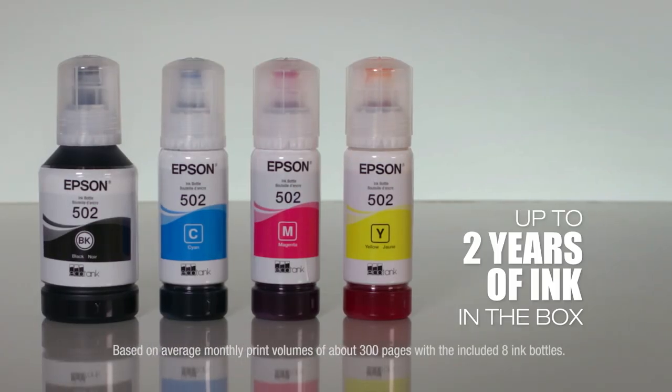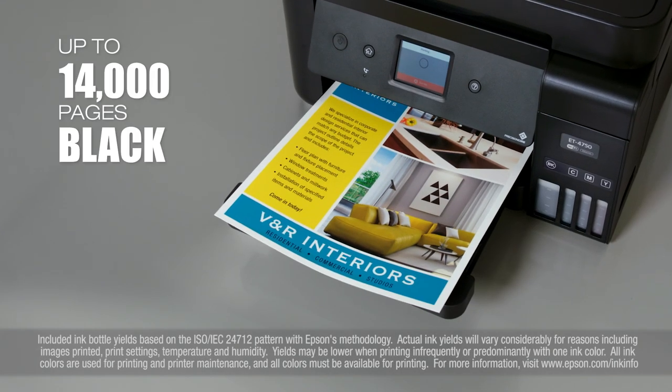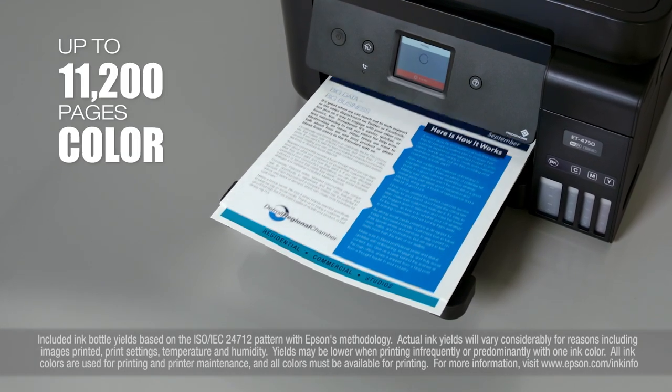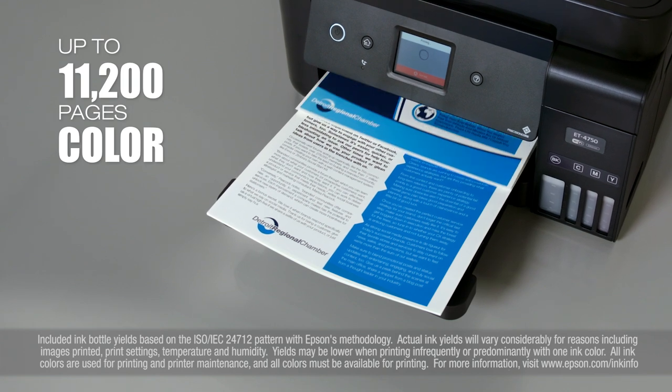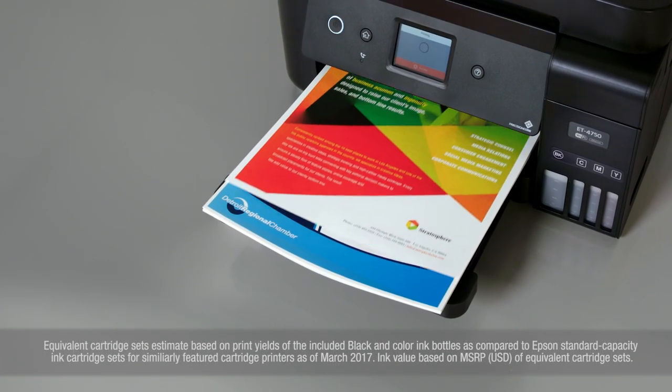It includes up to two years of ink in the box. That's enough to print up to 14,000 pages black and 11,200 color, equivalent to about 30 ink cartridge sets — that equals $1,500 in ink value.